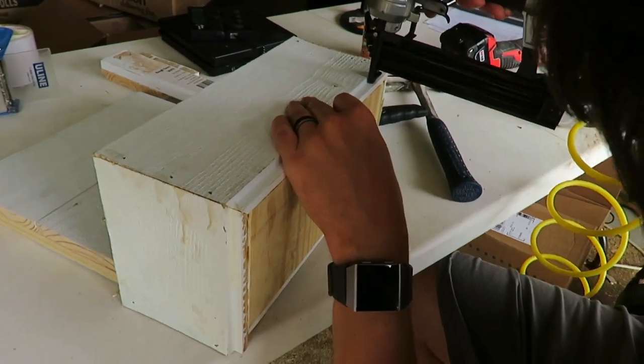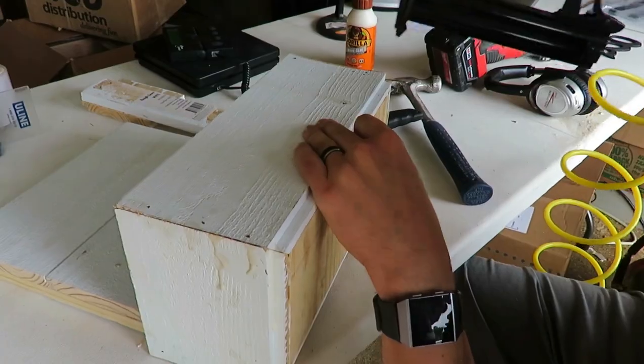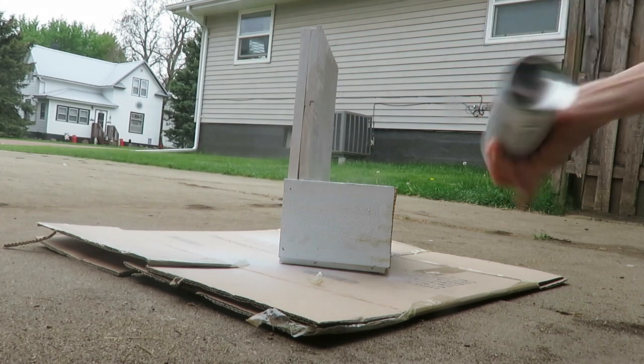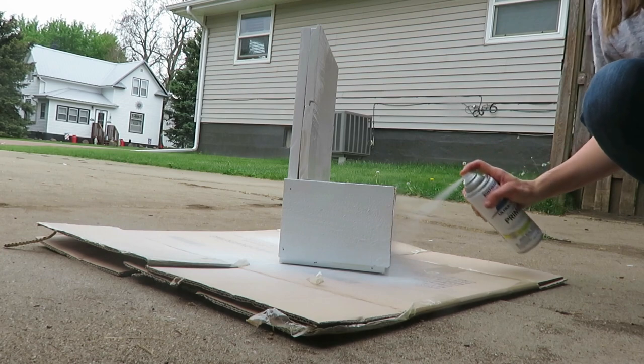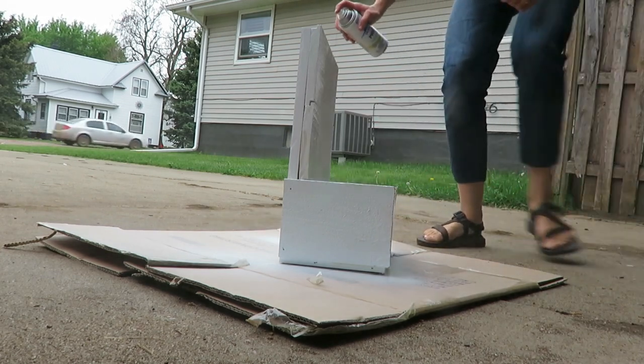I went and bought some outdoor white spray paint because the shiplap wasn't meant for outdoor use, and I sprayed it down really well. I'm hoping it lasts at least a couple seasons. I wanted white to make it pop, and it's easier to spray paint white over white. You could spray paint any color you want — a pop of color on your planter box would be really beautiful too.